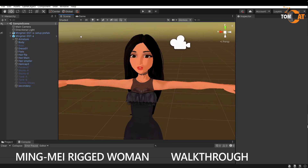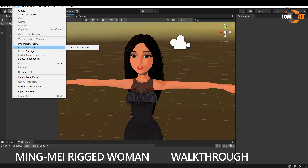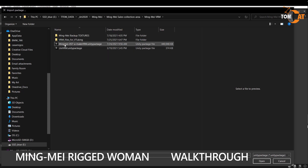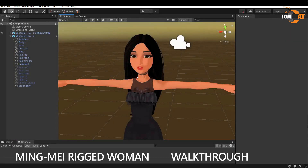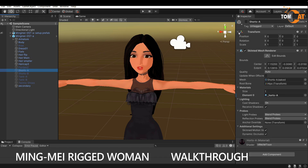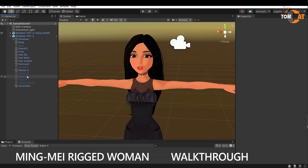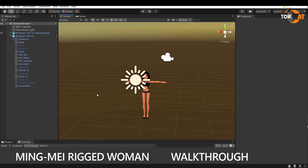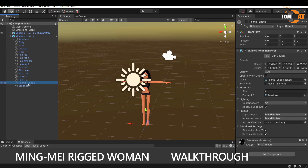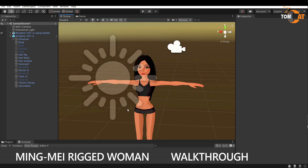This is what you'll see when you import your Unity asset. You can do that by going to Assets > Import Package > Custom Package, then navigate to the Mingmei Unity package and import it. If you want to change the clothes, select Shorts A, highlight that and turn it on. Then select Tank A and turn that on. Turn off the dress and turn off the flats, then turn on her tennis shoes. That's how you can change her outfit.